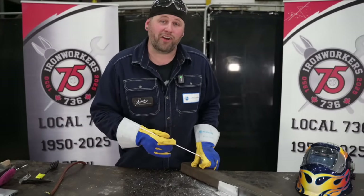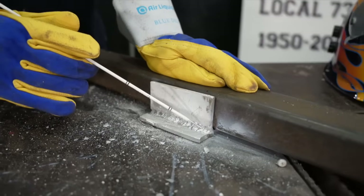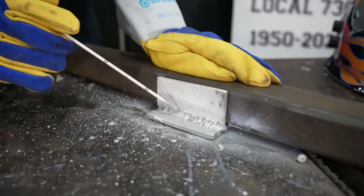That slag is very hard to take off and those hammer strikes can ruin the appearance of your weld.